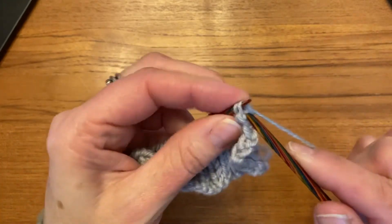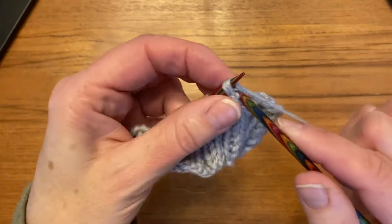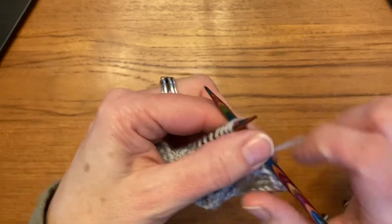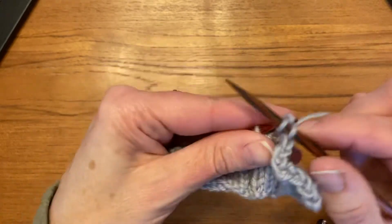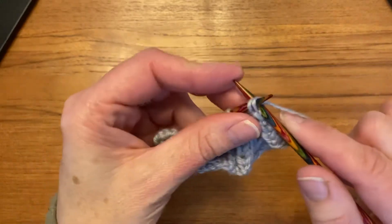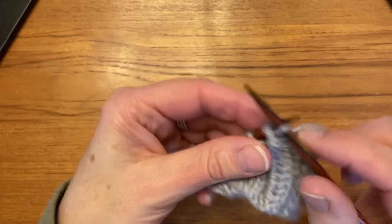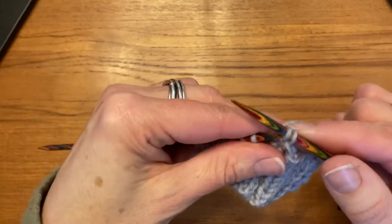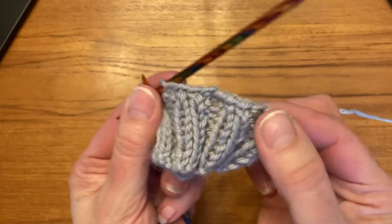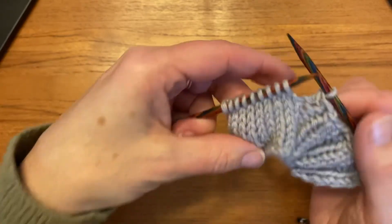I'm sure you can already guess what to do. I purl, bring my yarn back, then knit the two stitches together through the back loop. Bring my yarn forward, purl, yarn back, knit the two stitches together through the back loop. It's pretty straightforward and it's an easy enough stitch to remember, and elastic enough for socks, a hat, or anything really. You can already see how much wider it is and it's got a lot of give to it, so it's not going to hold you back on the elasticity of your project.